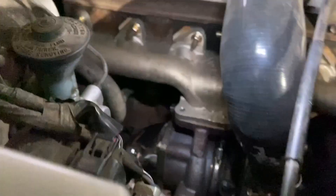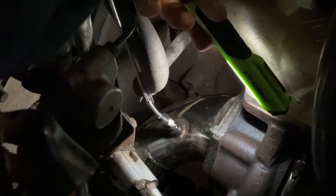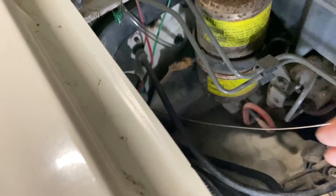First of all we want to look at where we're going to put the temperature probe. It turns out the flange on the back of my turbo already has a spot for one. After screwing in the probe and running the cables to where you're going to go through the firewall, it's time to thread these wires through the firewall.